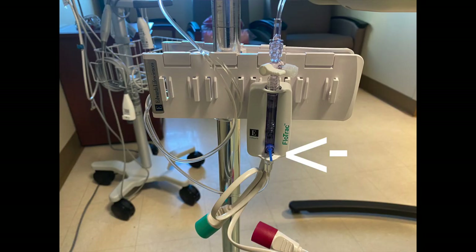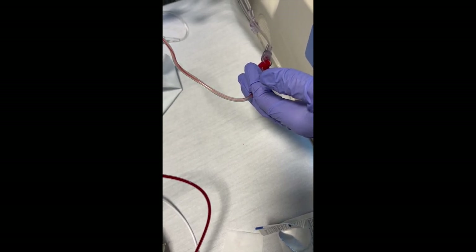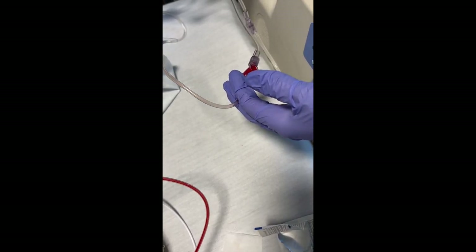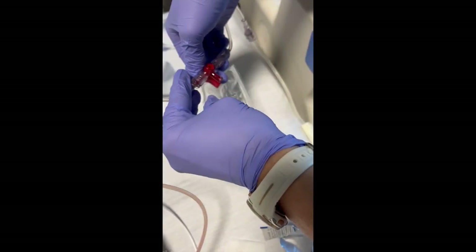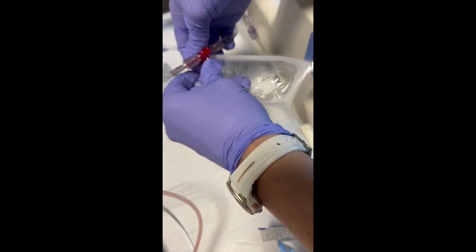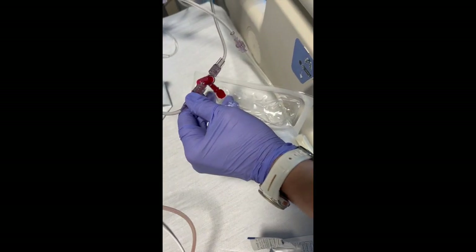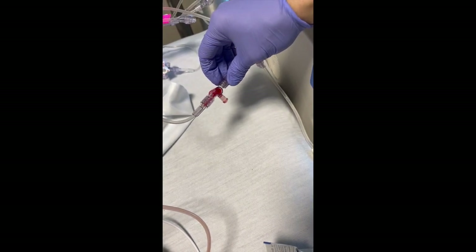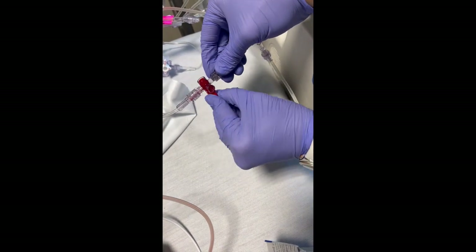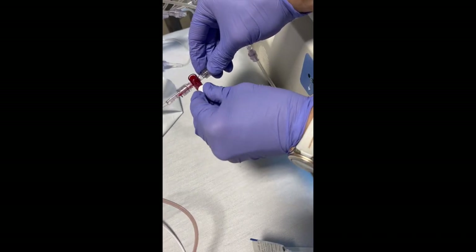For flushing, pull the blue rubbery port on the arterial line. Notice there may be a little bit of blood left — you don't want to leave that because it can clot. So move the stopcock towards the patient and give that blue little lever a very small flush. Then move the stopcock back to the middle and put a clean cover on.